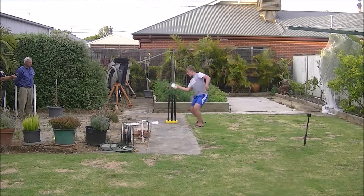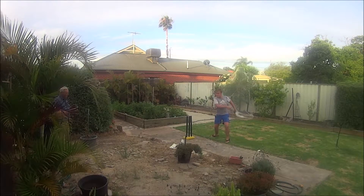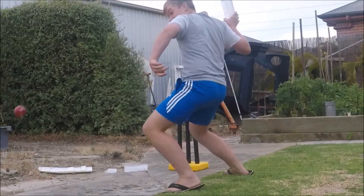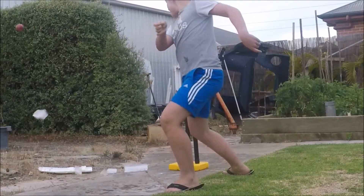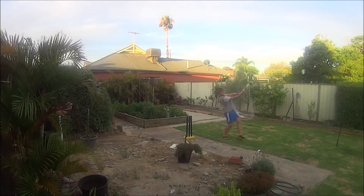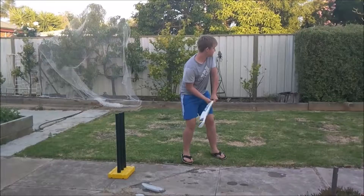We grabbed a piece of the broken bat and hit a real ball. We then grabbed the second bat and went straight into hitting a real ball. This caused pieces of ice to go over the neighbors' fence.